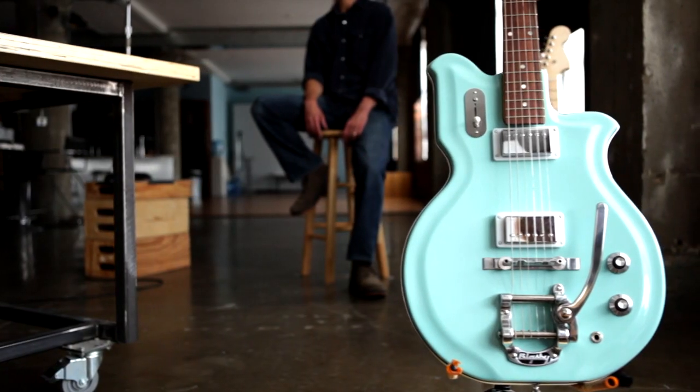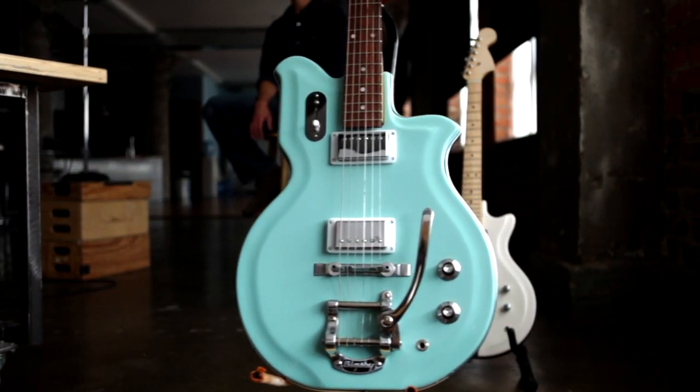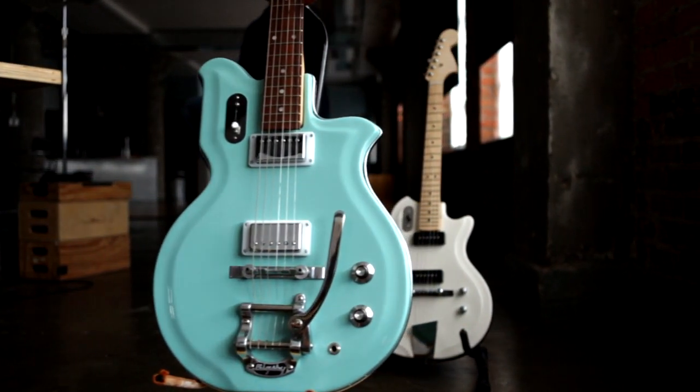Have you ever wanted to build your own guitar but felt too overwhelmed by the process? Most guitar projects require advanced painting skills and costly tools to complete. Guitar Kits USA is proud to announce an American-made guitar body that requires no painting, offers endless designs, and produces a killer tone.